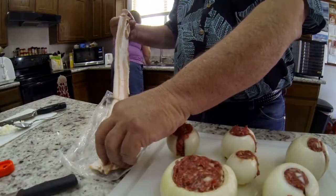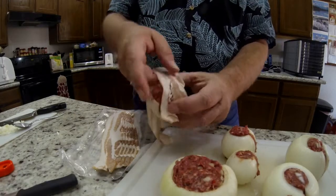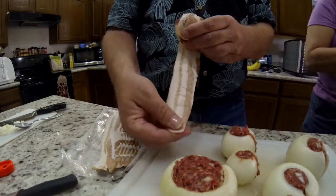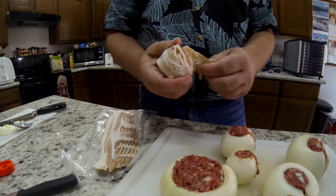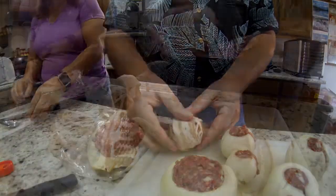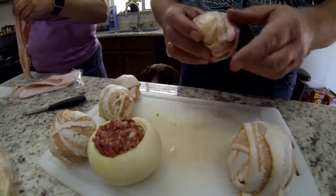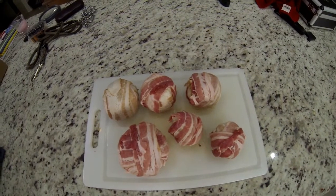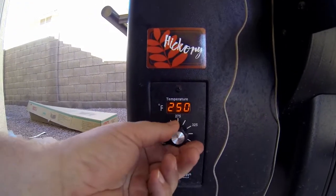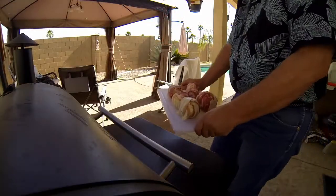Here's what we've all been waiting for — adding the bacon! You cannot go wrong with bacon. We wrapped all of these, and while the wrapping takes a little while, we didn't use toothpicks because when you cook them they'll shrink around the balls. These are ready to go — off to the Traeger, set at 275 using hickory, and it's time to start cooking.